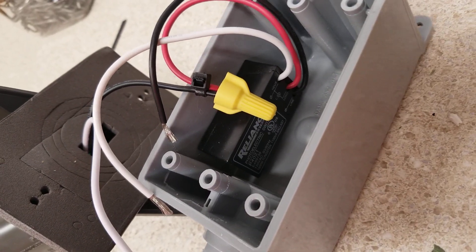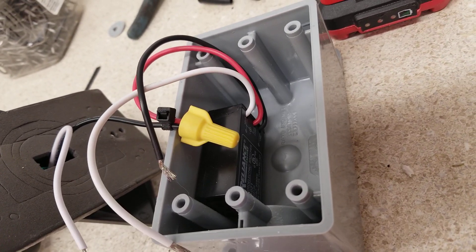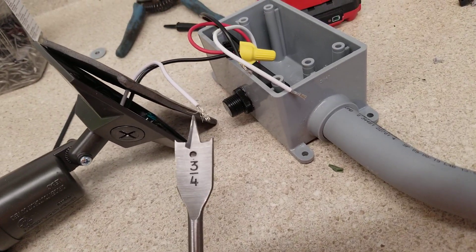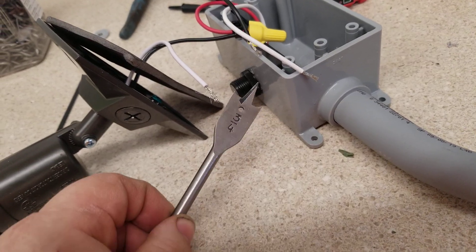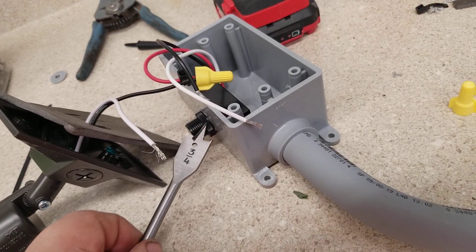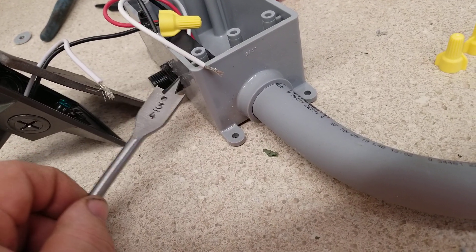To set up your box, since it's going outside you want it weatherproof — make sure you put your foam gasket on. Use a spade bit or paddle bit; three-quarter inch works well here to drill through your box. Then take the gasket that has two rubber O-rings, put one on the inside and one on the outside, and tighten that up for your photo eye.